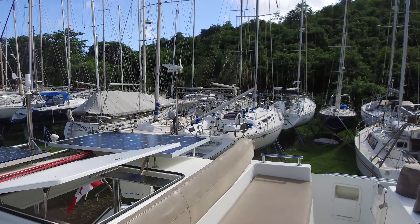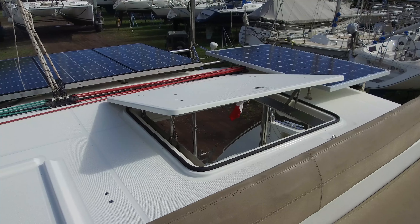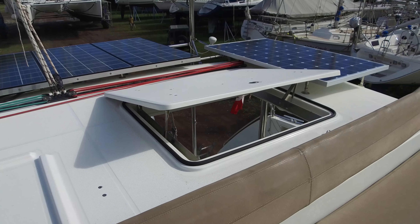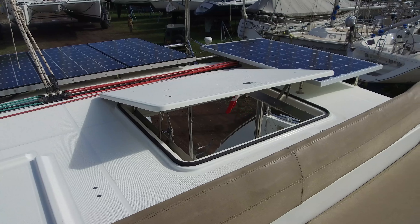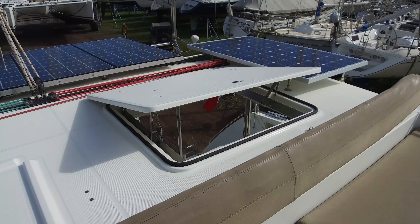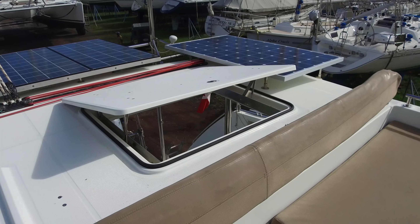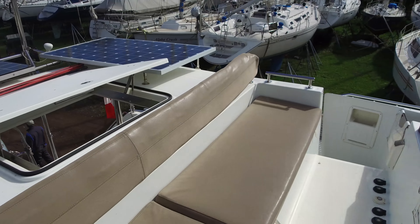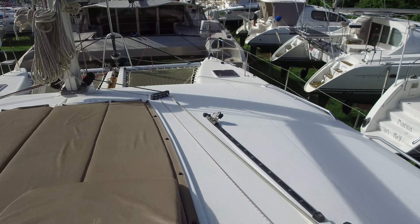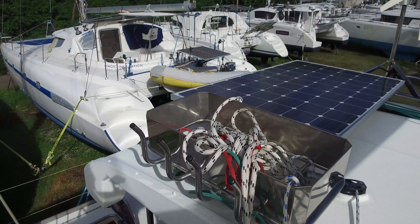One of the cool features on this boat is this little pop-top hatch. It gives good ventilation down in the cockpit seating area. But the real thing is — if you're standing here at the helm, you can see right through there to that back corner on the port side. So if you're trying to park it, you can take care of that no problem. It gives a lot better visibility looking forward — both forward bows are really easy to see.